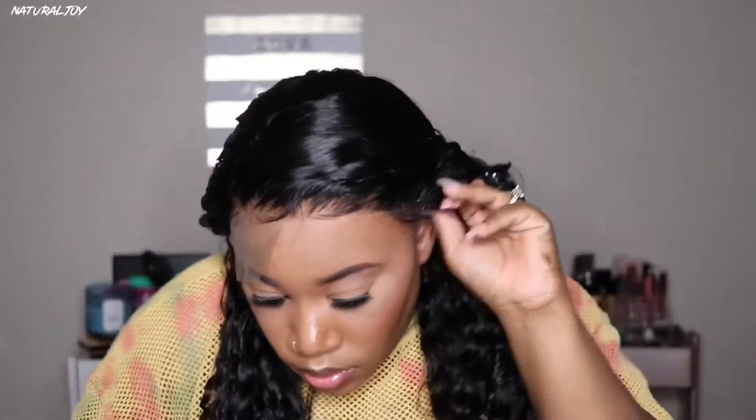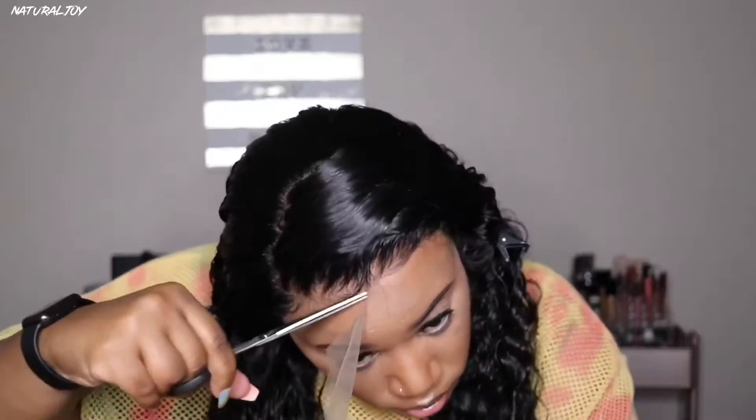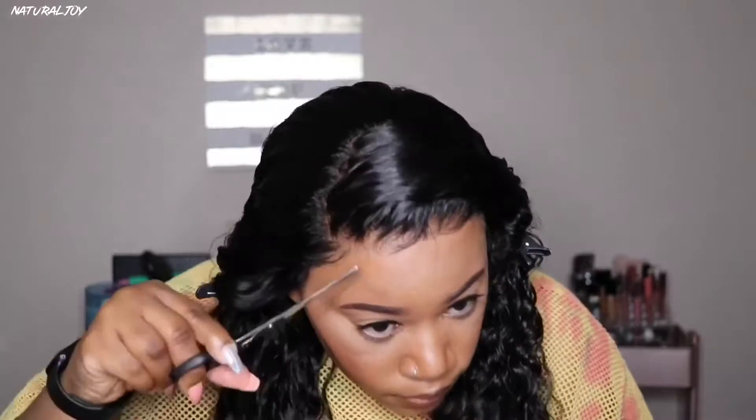I'm going to go ahead and work on cutting the lace off this unit. Most of the time, depending on the wig, I will go in and customize by my ear tab. I could have cut off a very small amount on the sides for it to fit really well, however where they have the elastic band placed it would have been a little difficult, so I'm just going to leave it and pull it forward a little bit.